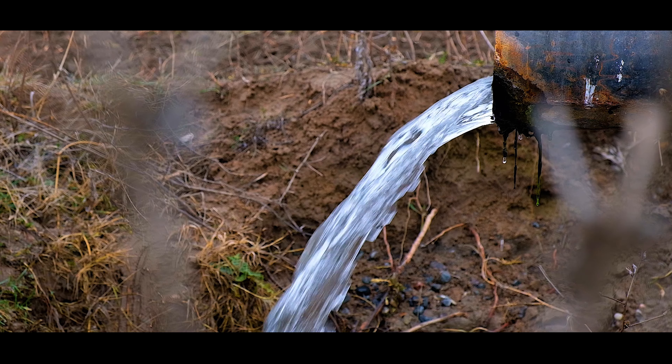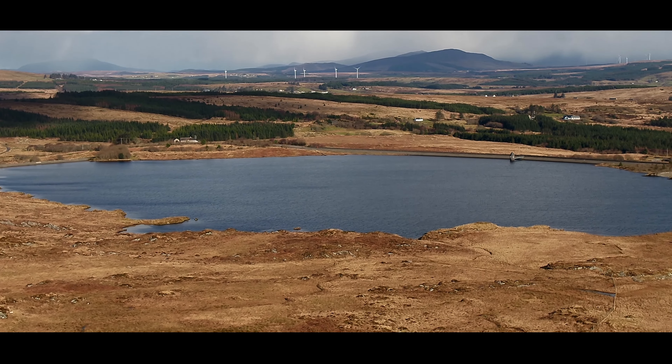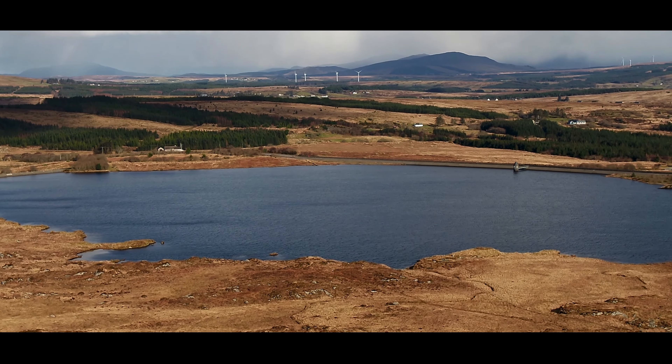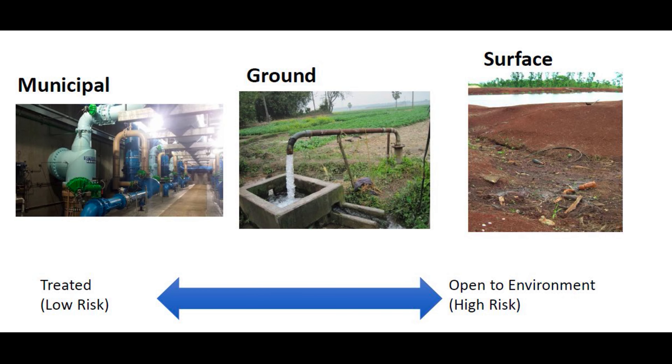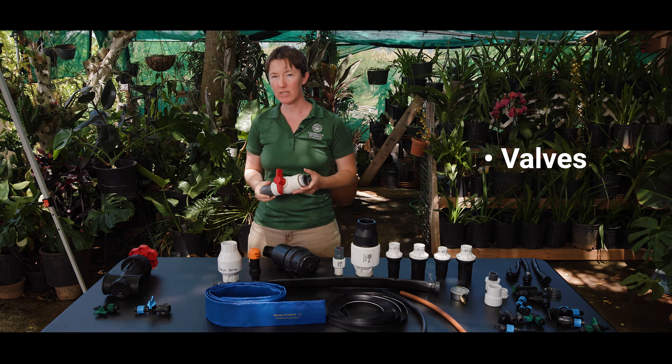Your water source is the first component of your irrigation system. Some examples include municipal water, groundwater from a well, or surface water such as from a ditch or reservoir. You may not have much control over your water source, but it has important impacts on your system due to water availability, quality, and the amount of sediment it carries.